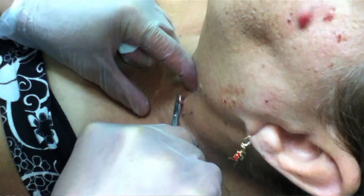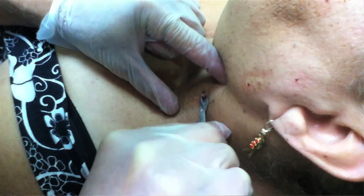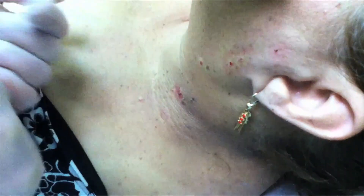But you can see that they bleed quite a bit. This is why we don't recommend that you take them off yourself. Because when things bleed, you can get infected.